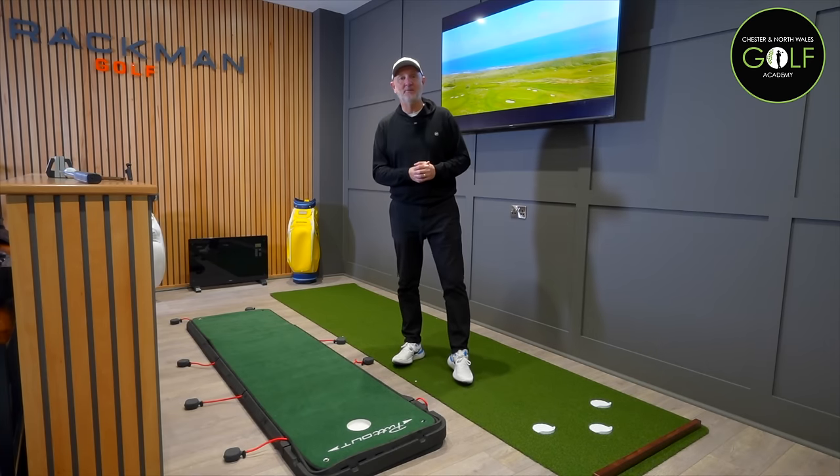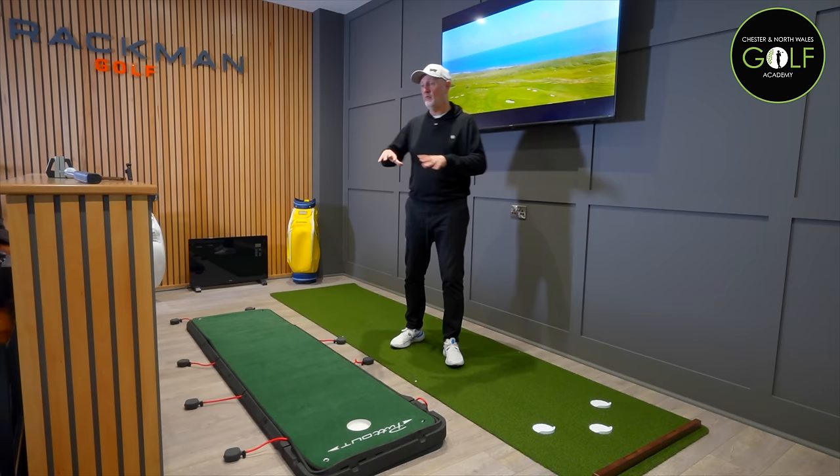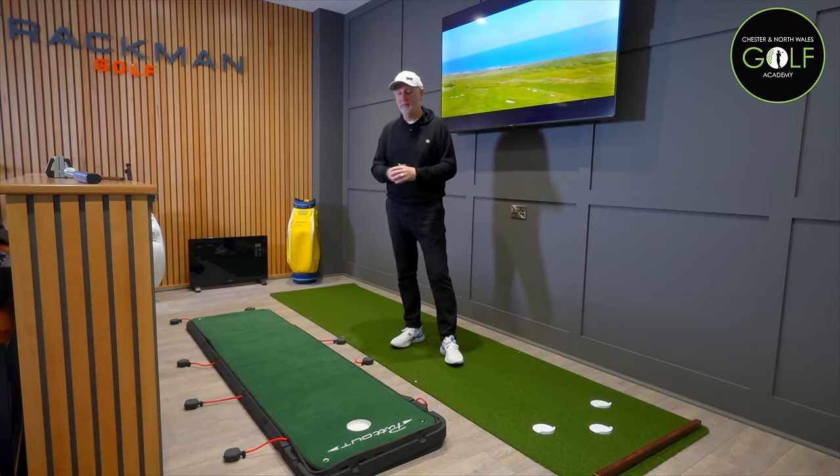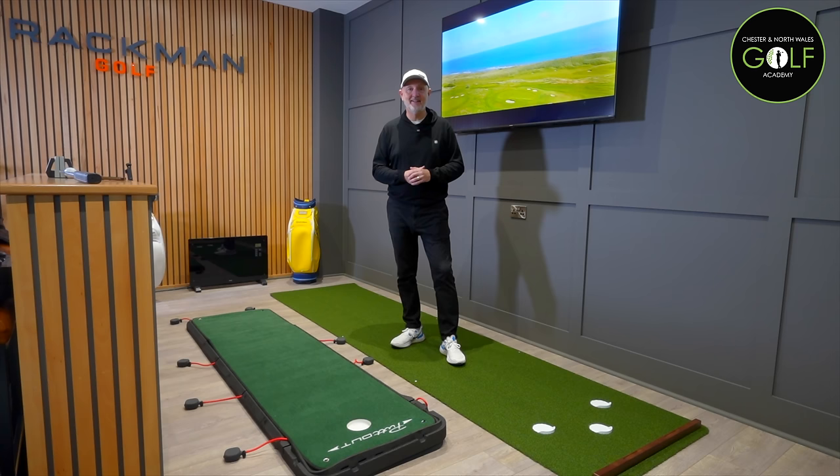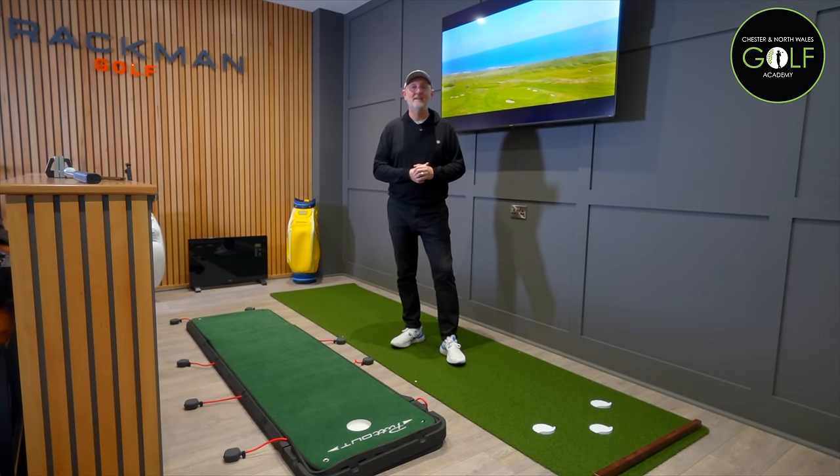So lots of reasons why I think the Prime Putt is the better option, but not necessarily for everyone. I was really interested to try and get hold of the Putout and the Prime Putt to do a comparison, so I thought I'd bring you along for the ride. Let me know your thoughts - is there any investment in the winter months into your short game and putting practice? Thanks for watching - I'll see you all soon.